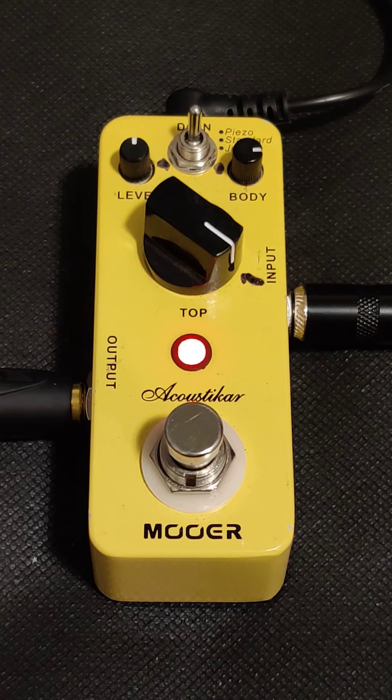Let me know what you guys think about the pedal — if you guys like it or not. And if you guys like more of these pedal reviews, just let me know and I'll make more of these videos. I'll see you guys next time.